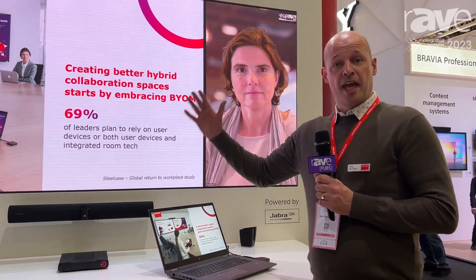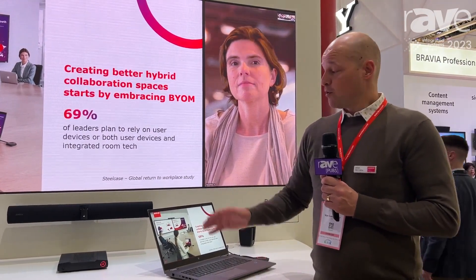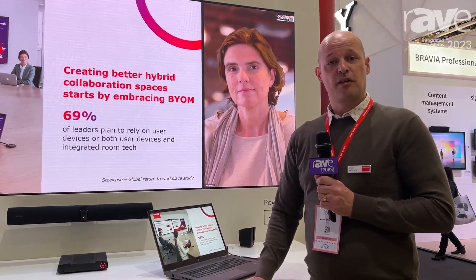Come and check it out at the Barco stand, and if you want more information about the products, visit our website at www.barco.com.